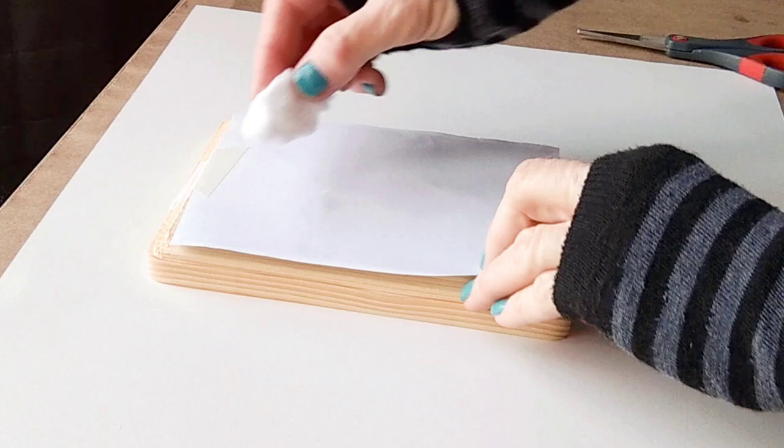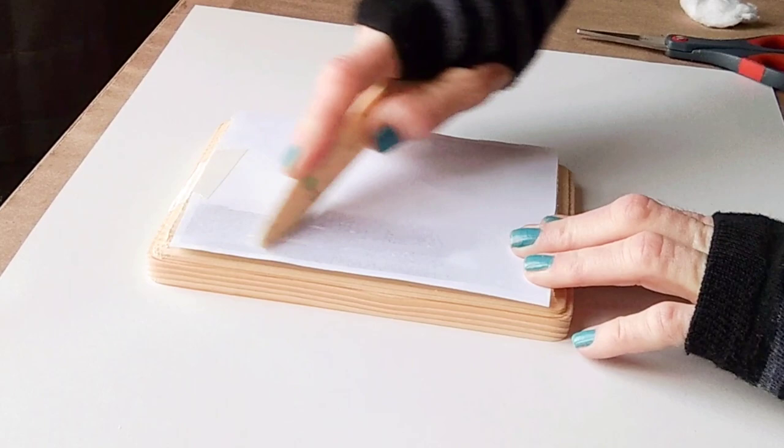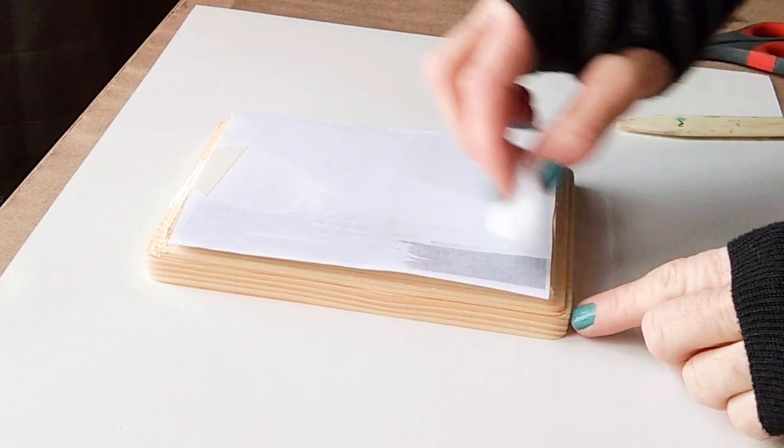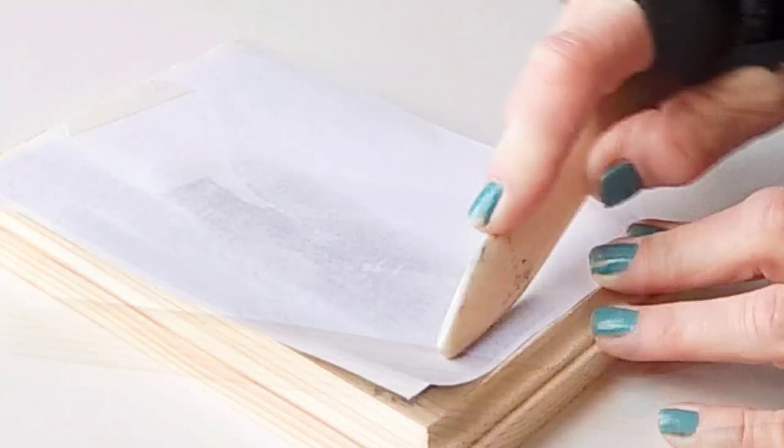Use a card or a bone folder to burnish the image until the acetone dries and the image is not visible anymore. Lift the paper to check on the progress of the transfer, and continue applying acetone to another section and repeat burnishing. If you like this process, you would love my book — the Mixed Media Photography Book.